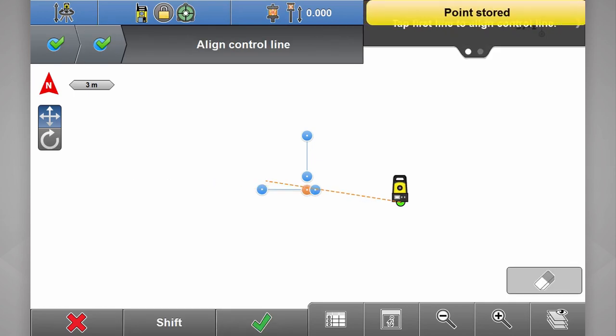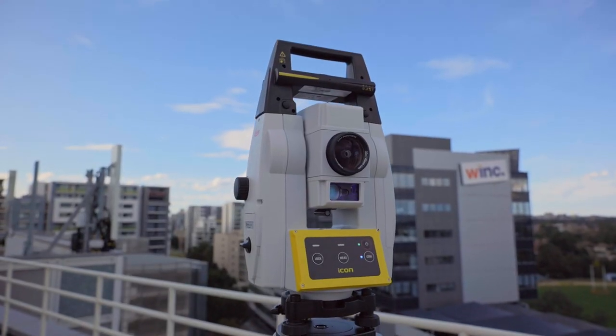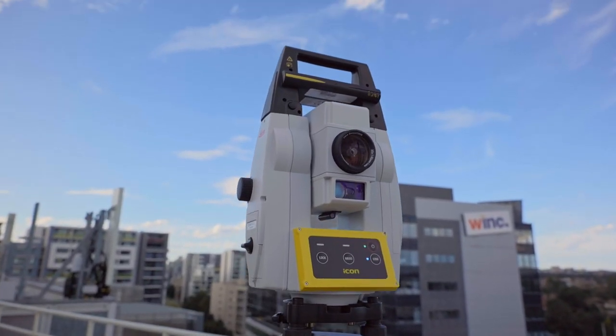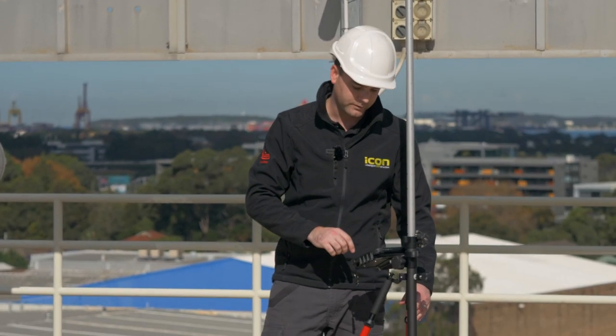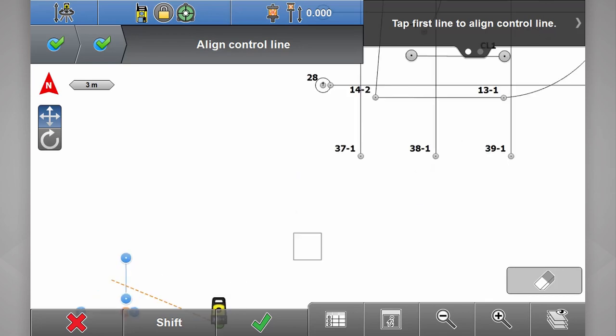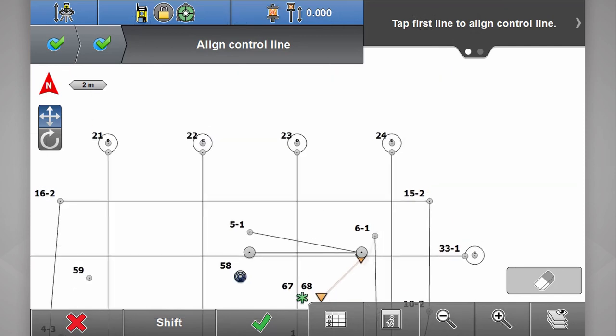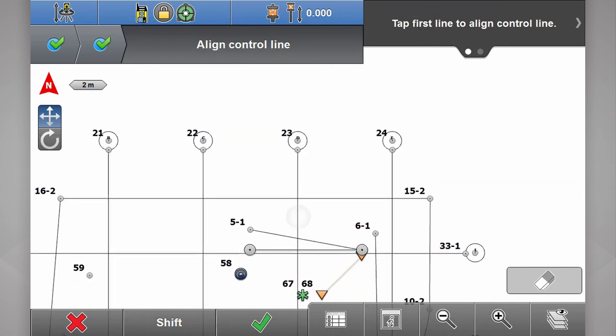Now we have two lines. The total station knows how far it is from those lines. All we need to do is explain to it where those lines are on the site plan. In the top right-hand corner, tap first line to assign a control line. This first line on my plan was grid line D, and the second line was grid line one.